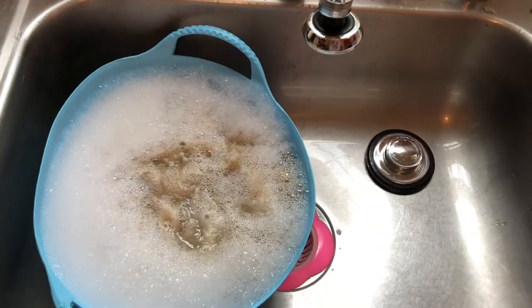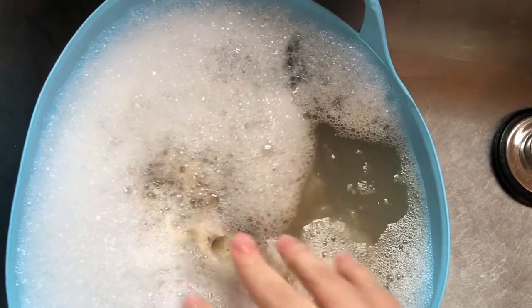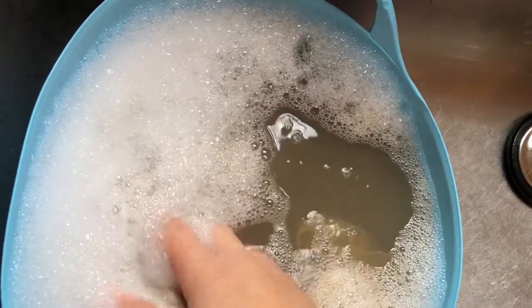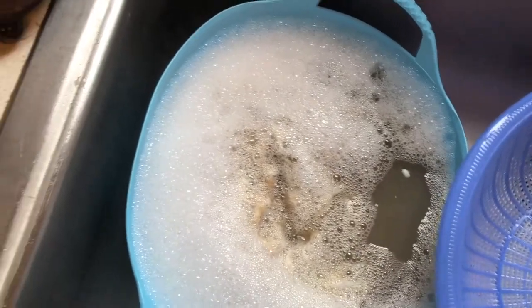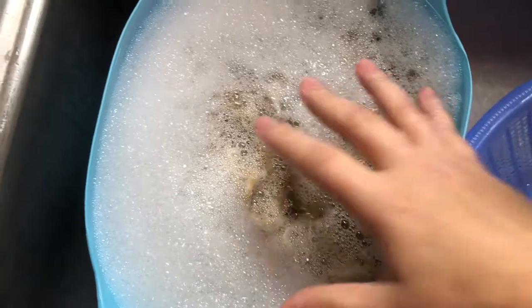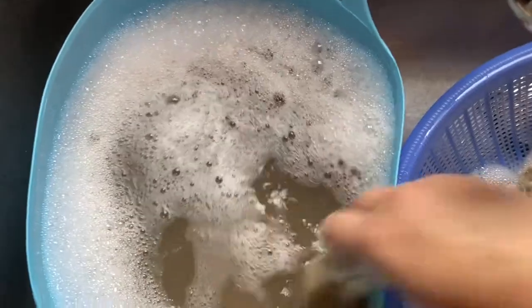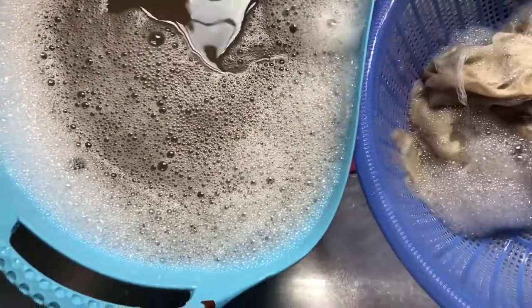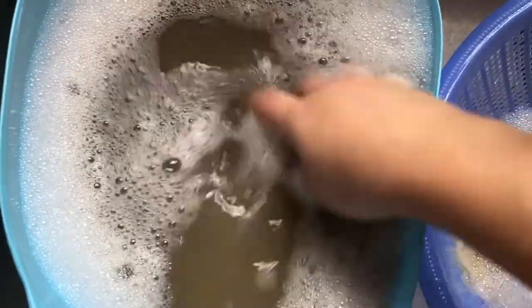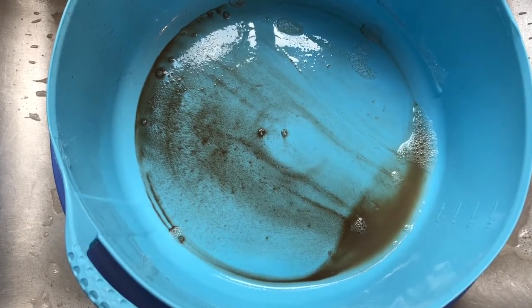I'm ready to give this the first rinse and see how we did. It should have a lot of the dirt out of here. See all that dirt in the water? I'm going to go ahead and strain this. The easiest way is just to dump it, but I'm recording with one hand, so I'm going to pull it over and make sure I get all of that out. Here's some of the dirt that came out in the first rinse, and I expect some more to come out in the second.